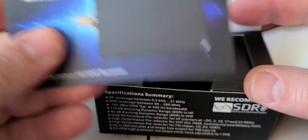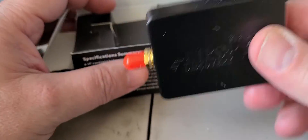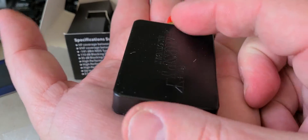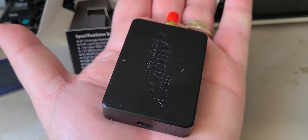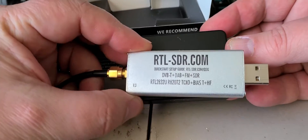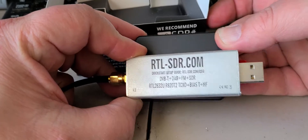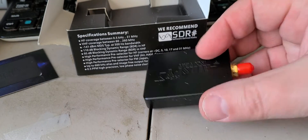You've got the AirSpy HF Plus and a little card with a QR code. This is the very tiny device — it fits in the palm of my hand. Here's an RTL-SDR dongle to put next to it; it's actually not much bigger than an RTL-SDR honestly, so that's a small little device.